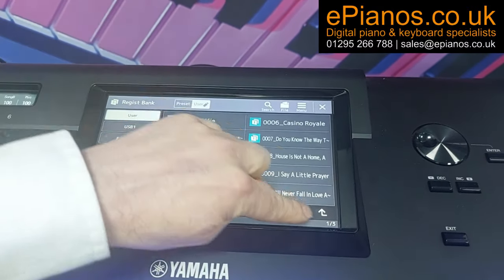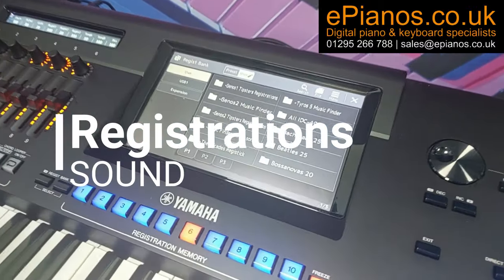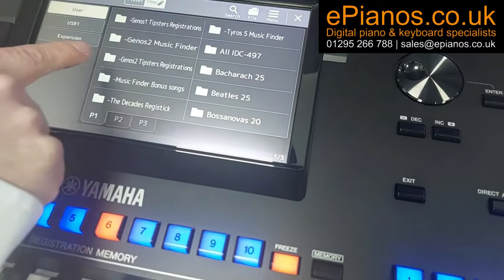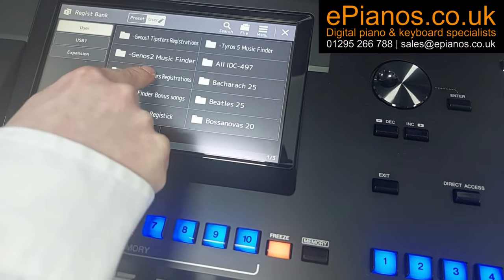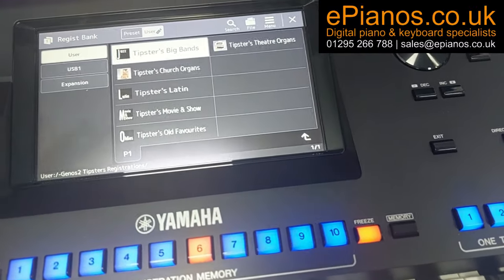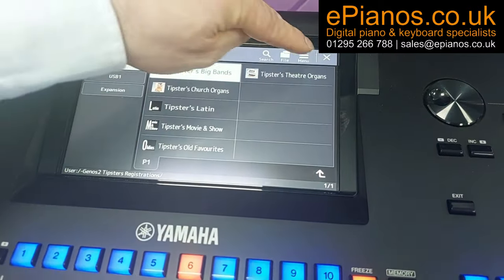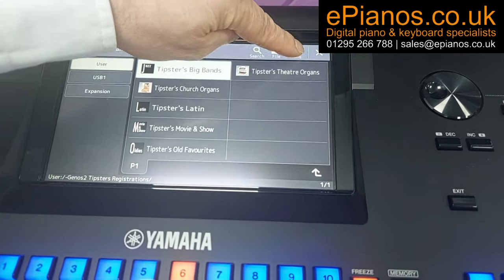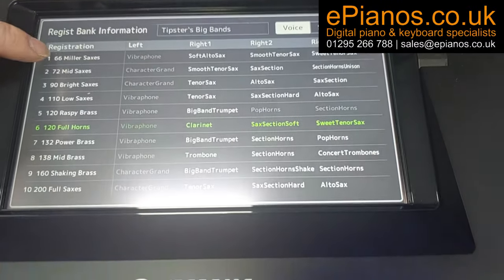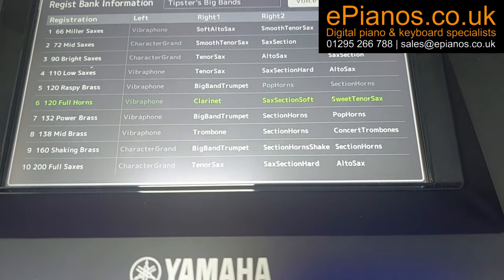This little arrow in the bottom corner takes you back up to that top level where everything's listed. If we go into the registration ones, we've got Genos 1 registrations and Genos 2 tips registrations. The difference with these is they're just sounds, not related to a particular song. Using the Menu button, go to Registration Bank Info and you'll see a name for each of the 10 buttons. These all have different speeds attached — 66, 72, 90.